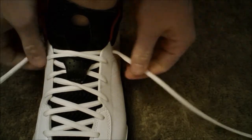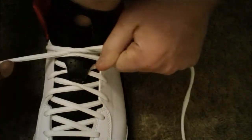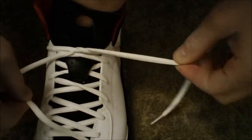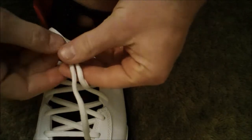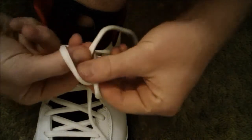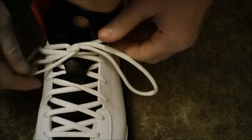Here's the fastest way to tie your shoes. First, do the first normal step — loop them together. Then hold each one just by your fingertips. Bring one down, bring one up, join them together. Now this string is going to go through this loop, and then this string is going to go through this loop. Then pull, and you have a bow.